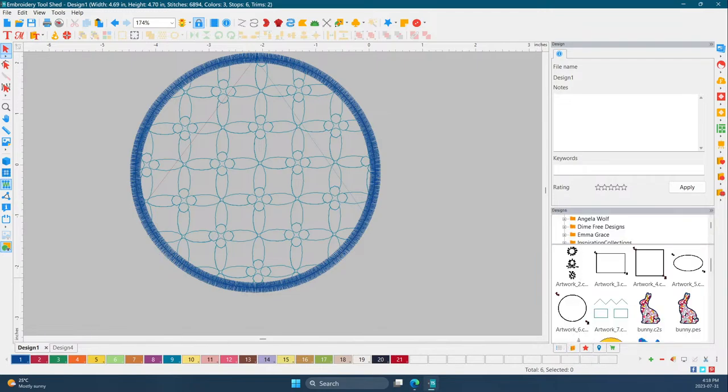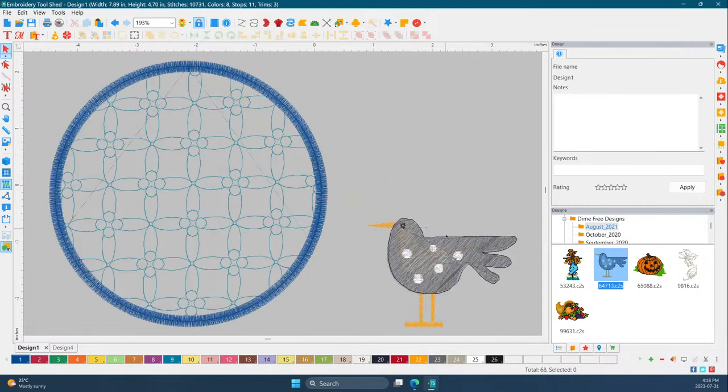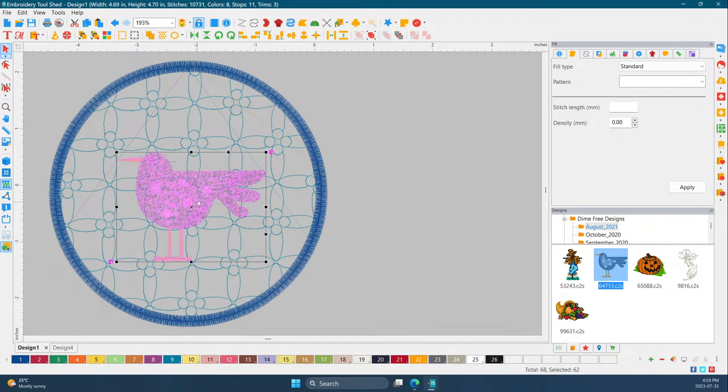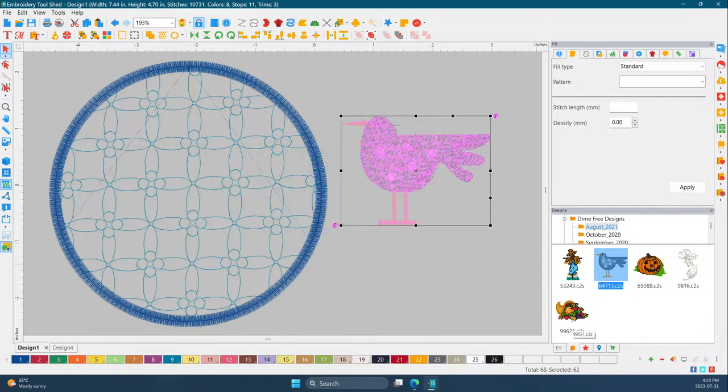Now I want to pick up a design — I'm going to use the navigator to import one. I love this! So I'll just import a design — it has everything built in. There's the design, it's grouped, and I'm going to put it here. I think that's adorable. Now, if you wanted something bigger you can always play around with it.